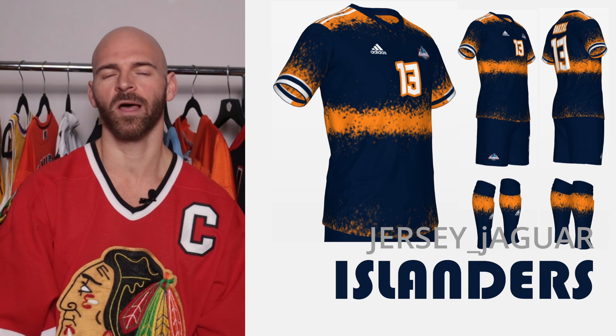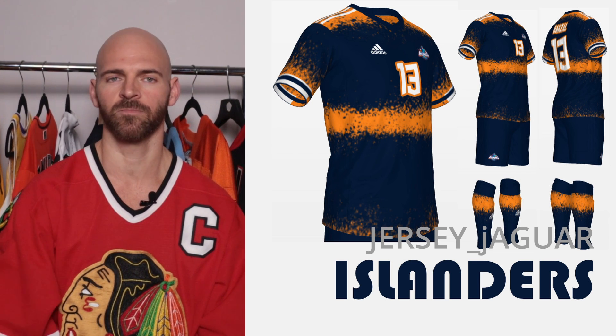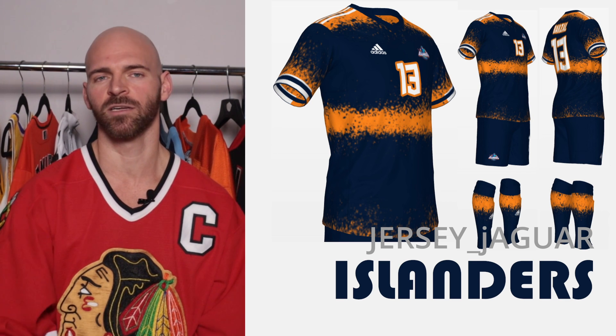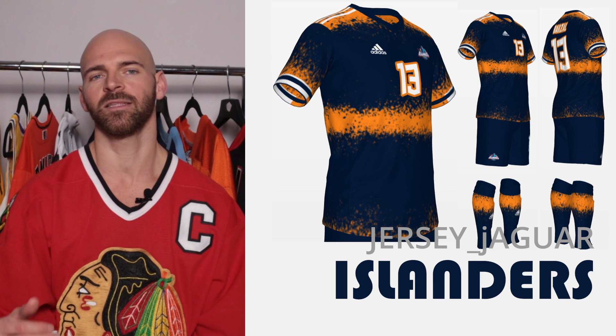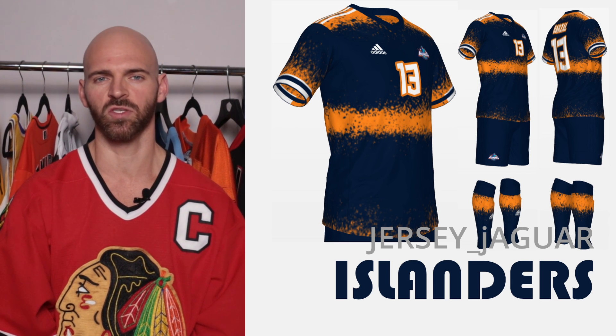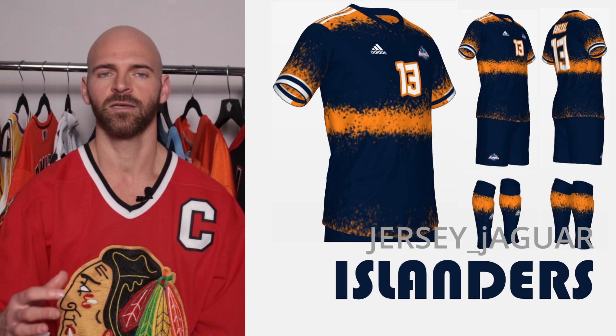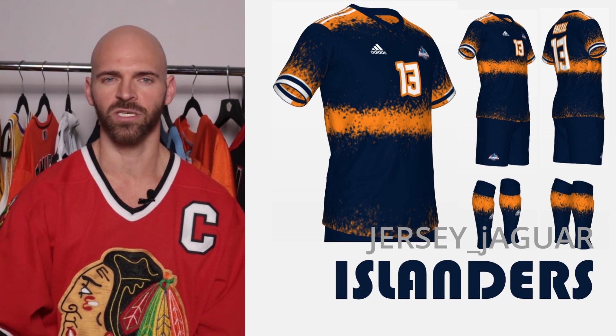The New York Islanders — another Reverse Retro 2.0. As you've seen in the beginning of this video, I showed their jersey and this is what it ended up looking like. I wanted something to signify the stripes from the Reverse Retro 2.0, but at the same time bring the fonts and just have a nice, strong, vivid, loud looking uniform.